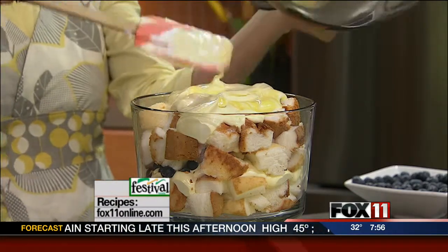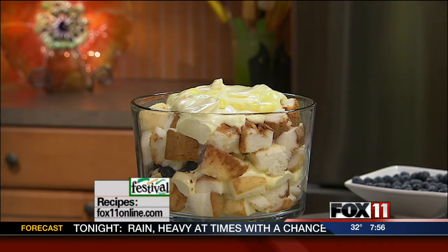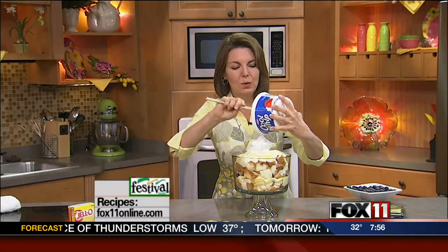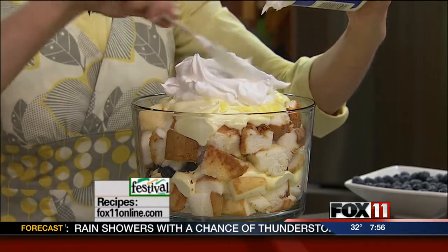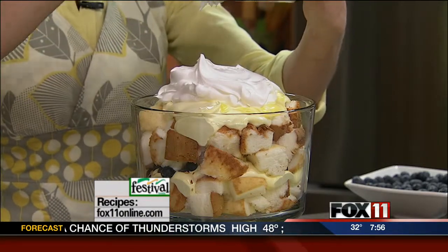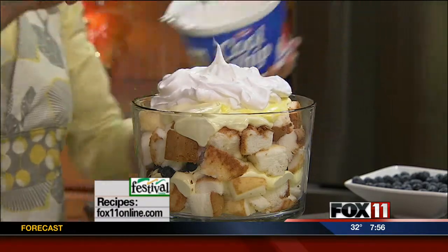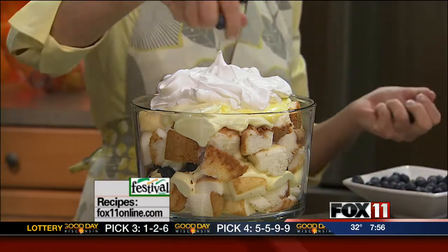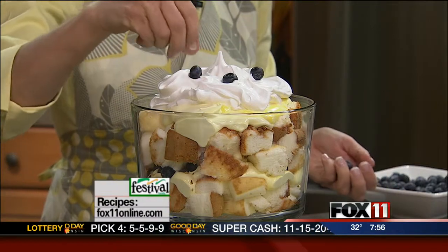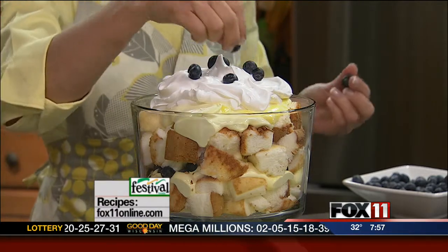Right before serving, you take that remaining whipped topping that we did not use and put a nice big cloud of that over the top, just to decorate it and make it look absolutely gorgeous. The key is, when you're doing this, to not mix the layers together so that you can really see them. Then you want to decorate the top — put the whipped topping on and decorate with some extra berries, some lemon slices, and a little bit of fresh mint.